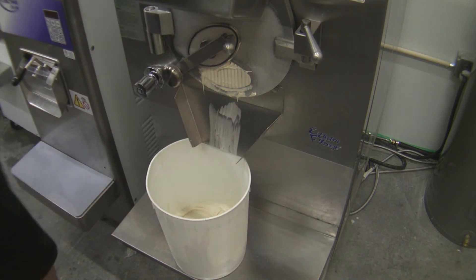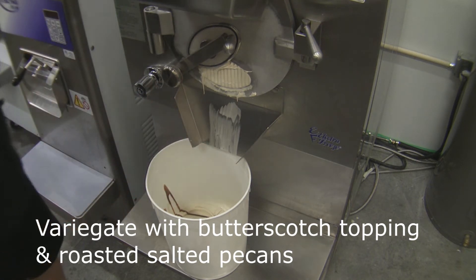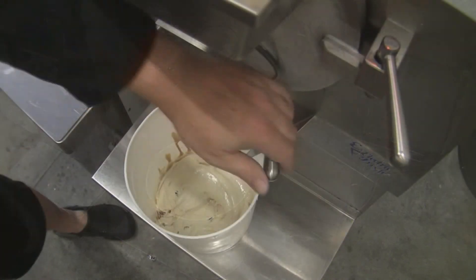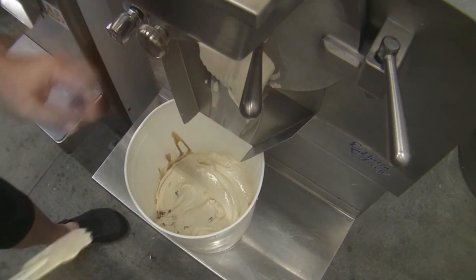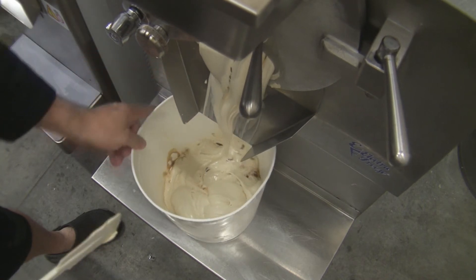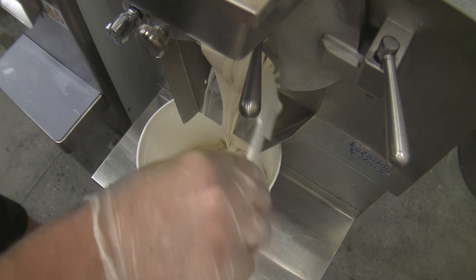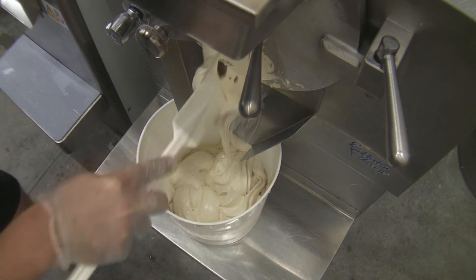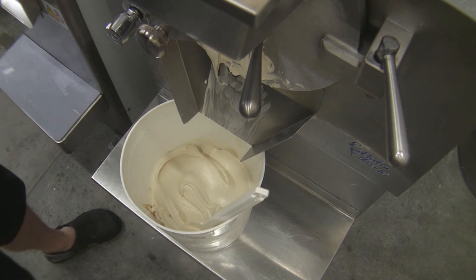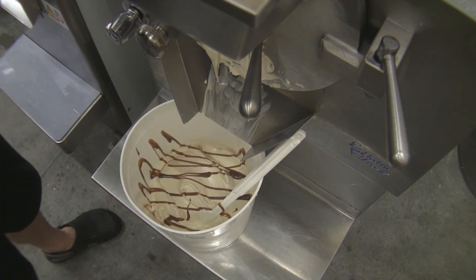I'm going to variegate this product with some butterscotch topping and some roasted and salted pecans. The best form of nut to put into a nut-based product is to make sure it's roasted and slightly salted so you've got that juxtaposition between your sweet and your savoury. Continue to fill it out and variegate that bucket up. I prefer to turn the batch freezer off rather than keep the beater going, because that way you're not warming up the product that's left inside the barrel.